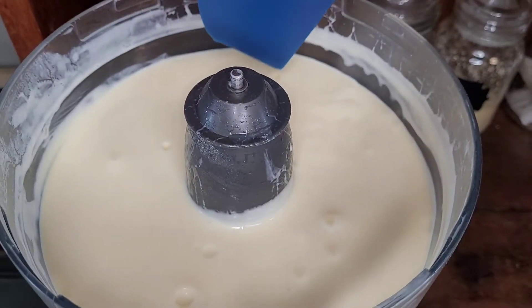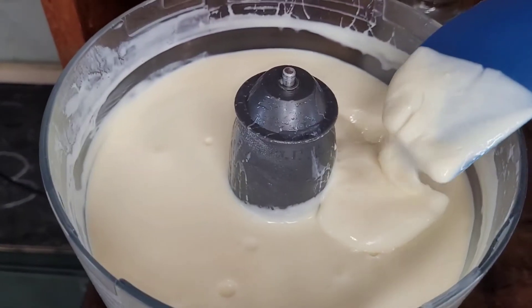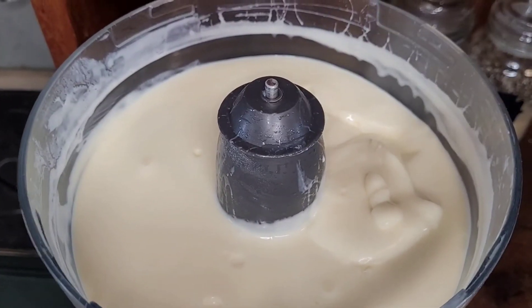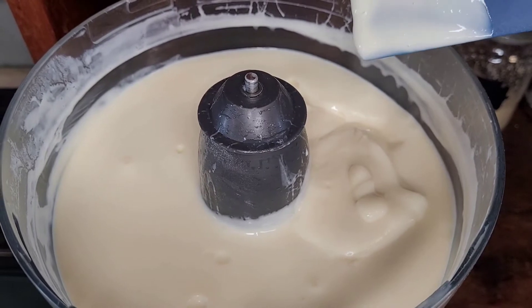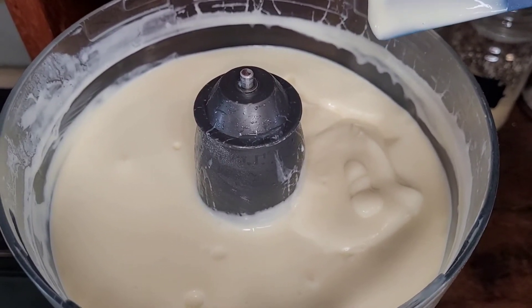I'm making mine quite thick because I want it to be like a puddingy texture so that it holds up inside the trifle and doesn't mix in together with other things. But if you're using it for some other purpose, it's great if you do it a little bit more runny as well, like in a parfait or something like that.